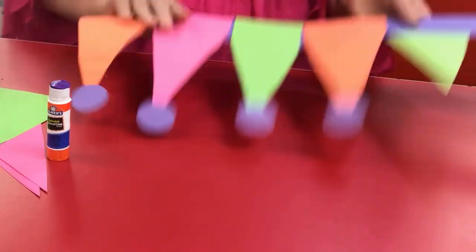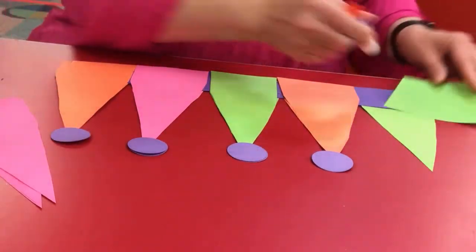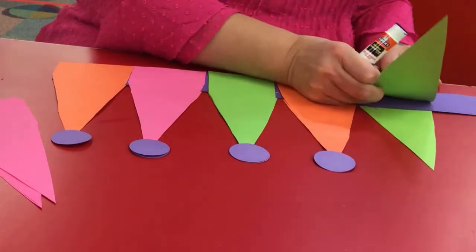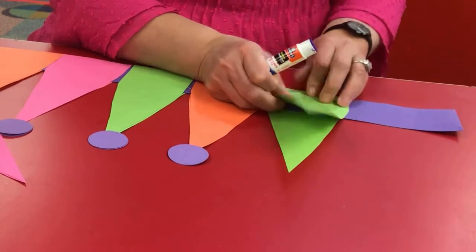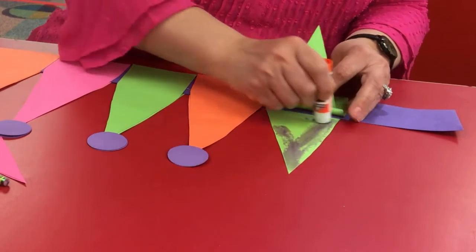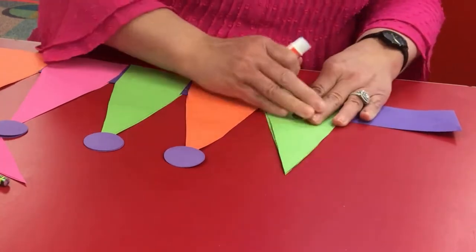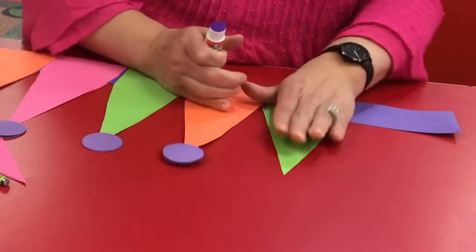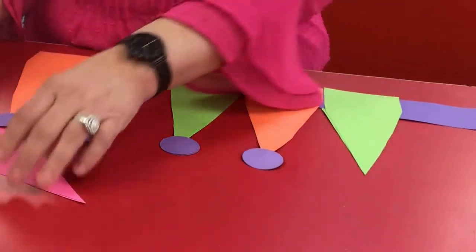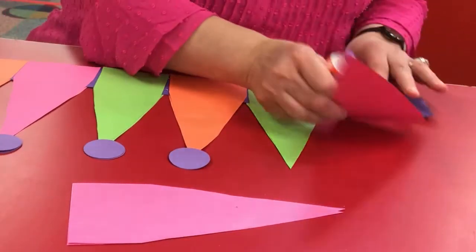Turn it over and do the same thing so that these triangles line up. And then we're going to put glue on the larger part of the triangle so that they glue together. Now, if they don't line up perfectly — which I didn't — don't worry about it. It doesn't have to be perfect.